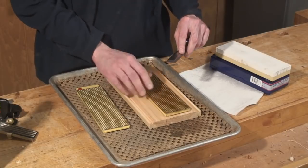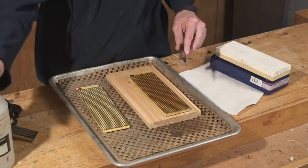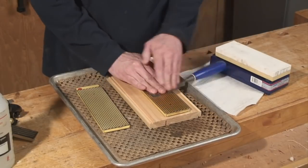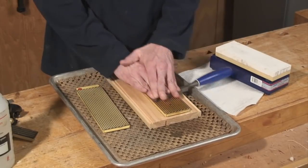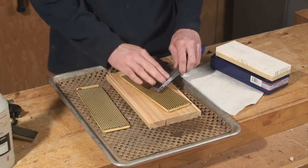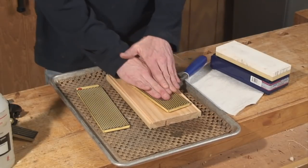That's simply a matter of wetting the diamond abrasive and holding the chisel on there flat. I like to use three fingers and just run it back and forth over the abrasive. This chisel has already been flattened, but we're just going through the steps to show you what you'd have to do if you had a new chisel.